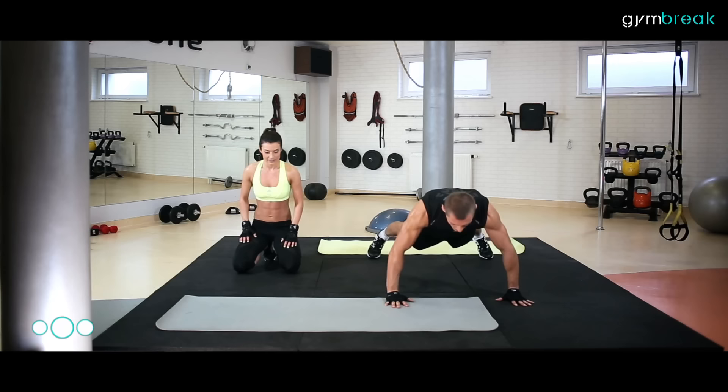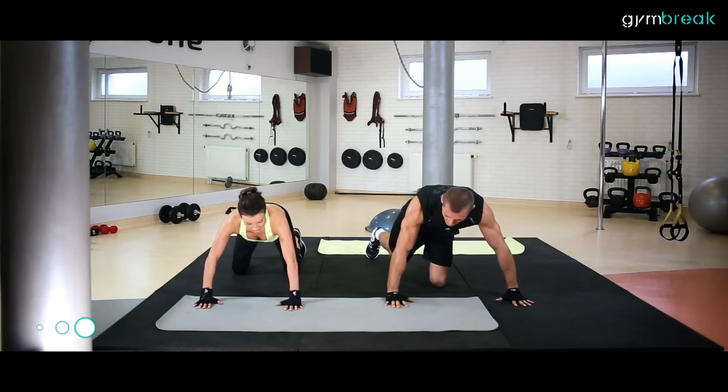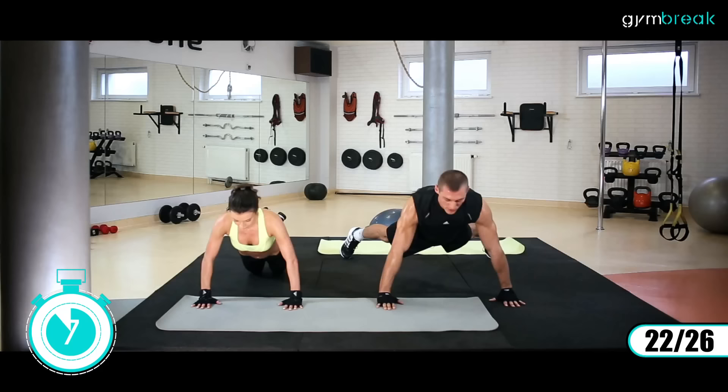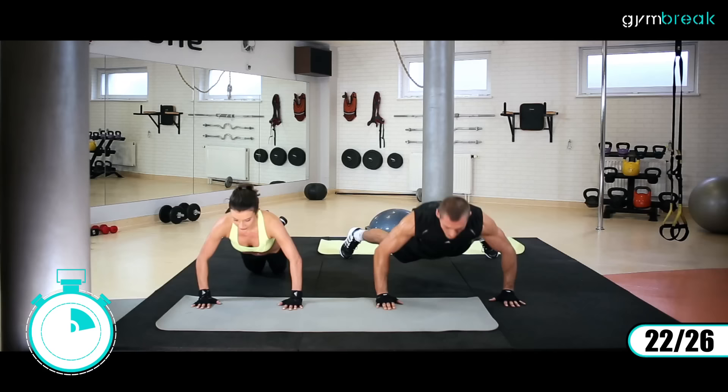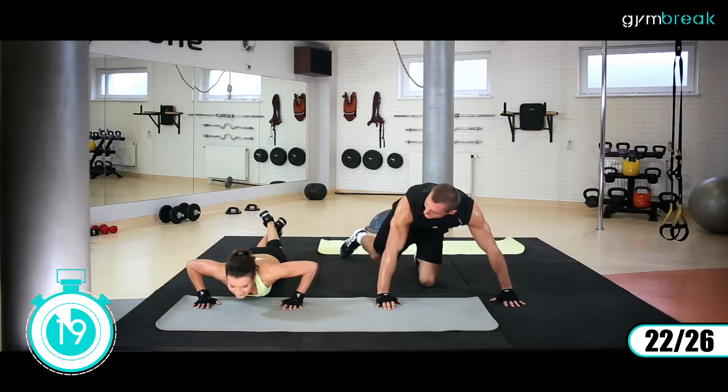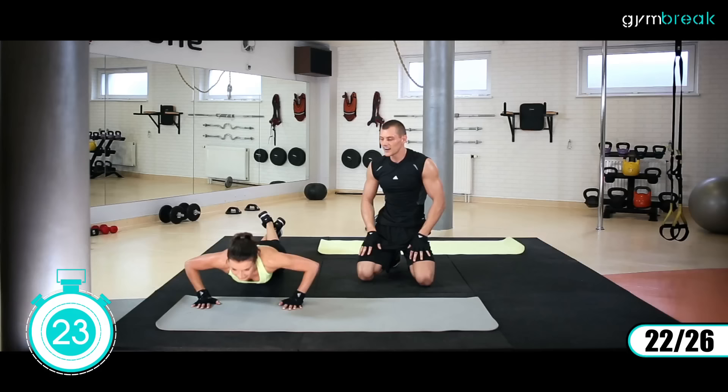Przechodzimy na pompeczki. Mamy dwie wersje: trudniejszą – na stopach, ręce szeroko, nogi szeroko, klatka schodzi nisko, z wydechem wstajemy; i troszeczkę łatwiejszą – na kolanach. Super, bardzo ładne tempo. Wydech do góry, wentylujemy się, cały czas oddychamy.